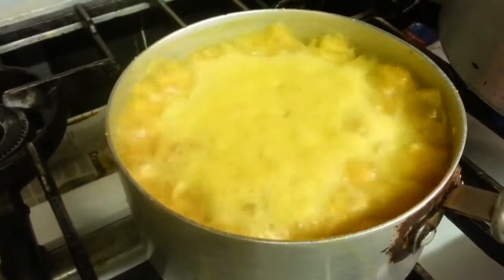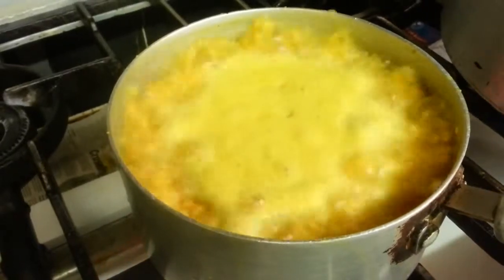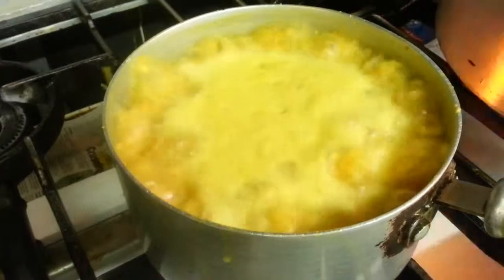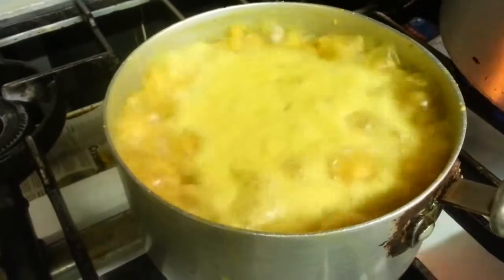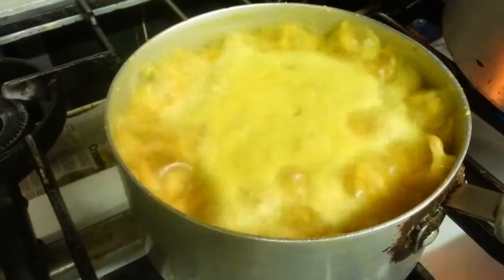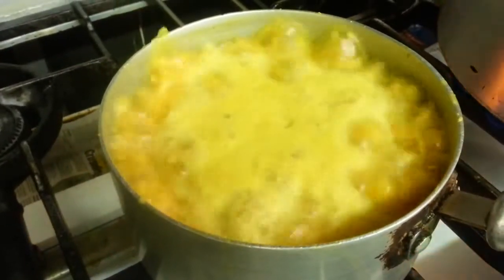There we are — as you can see, our lentils have started to bubble up. Once you get to a heavy bubbling, reduce the heat and leave it on a low gas to cook for the rest of the time.